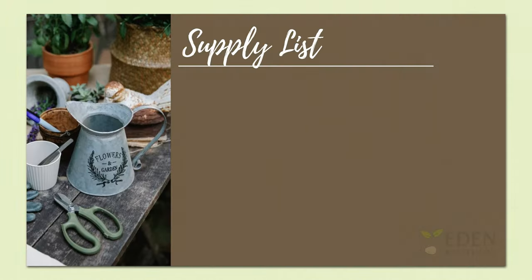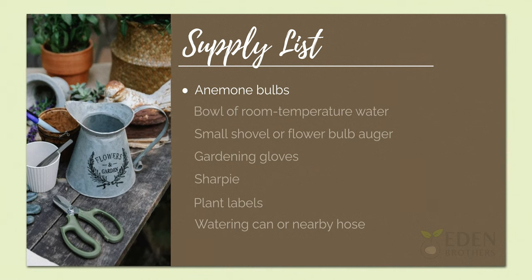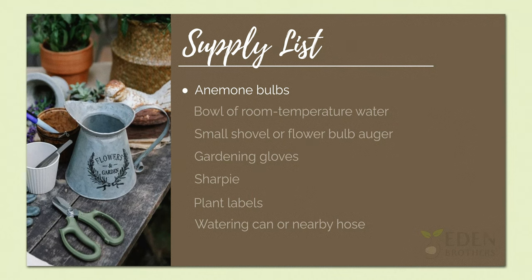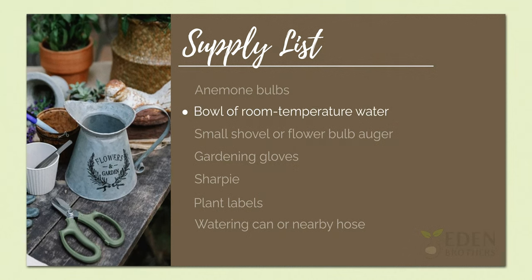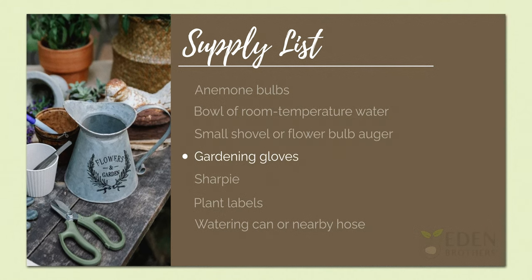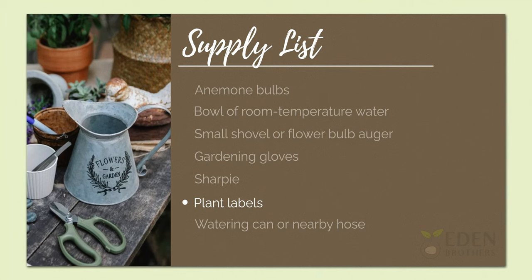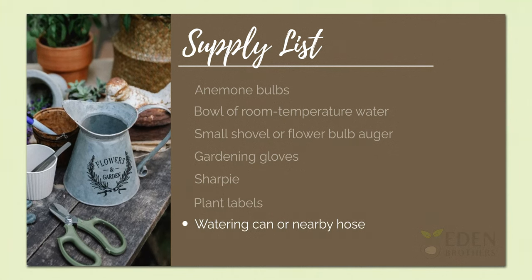As you get ready to plant anemones, first gather your supplies. For anemones you'll need a bag of bulbs, a bowl filled with room temperature water, a small shovel or flower bulb auger, gardening gloves, a Sharpie, plant labels, and a watering can or nearby hose.